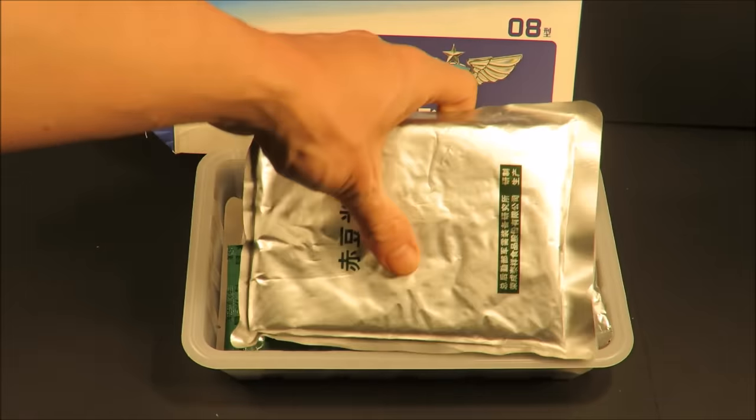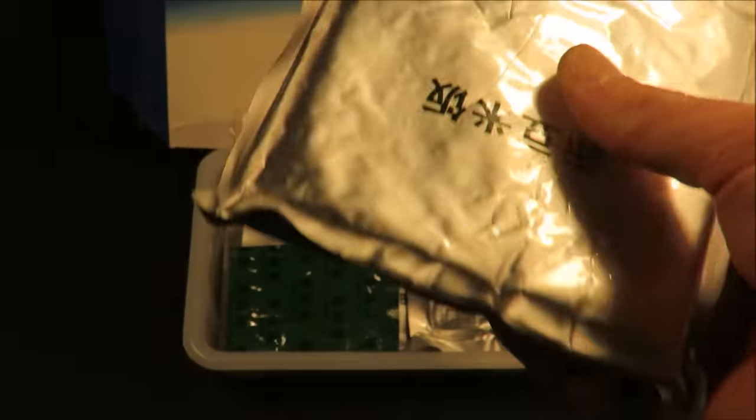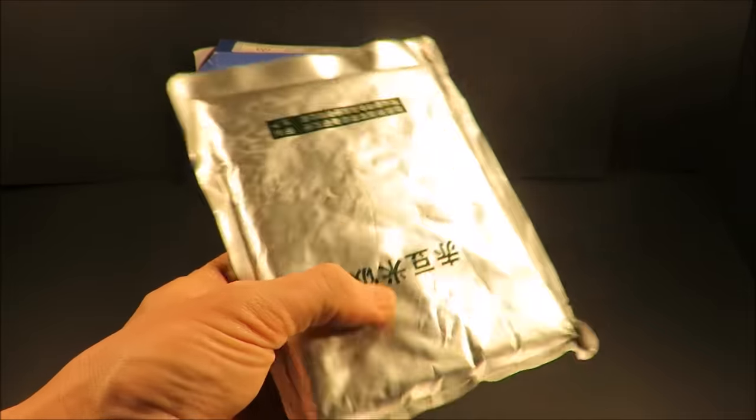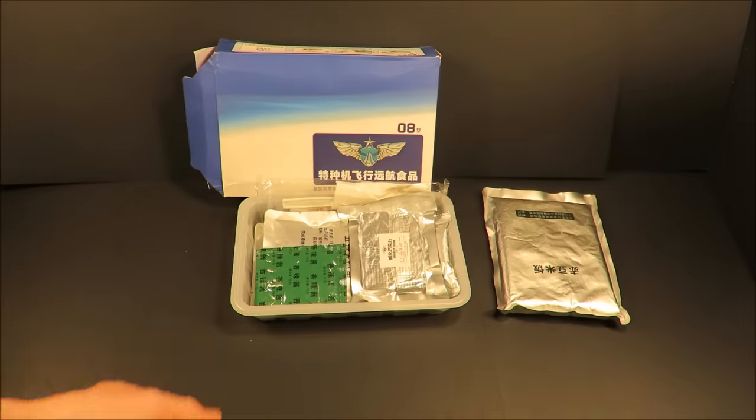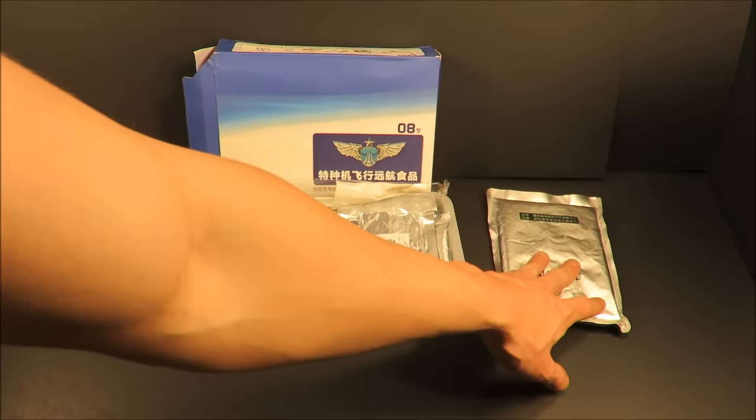Here's your main course — it's a 250-gram retort pouch of white rice and red bean. It feels a little dry at the bottom. I'll definitely let that cook for about 10 to 15 minutes in boiling water.